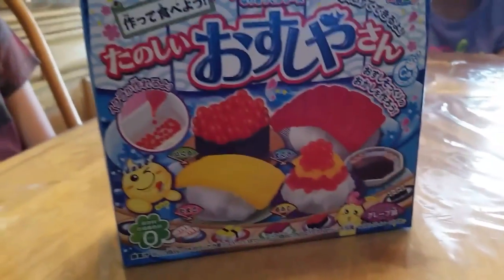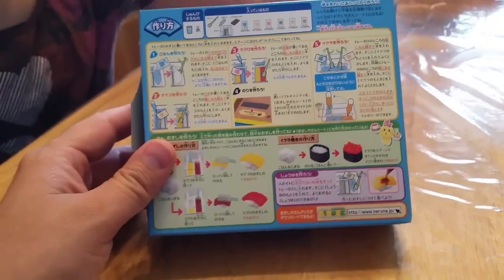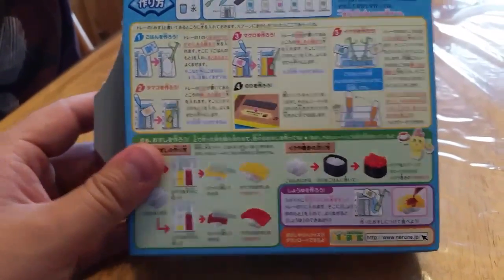If you look at our other videos, we have one of a cheeseburger and that actually tasted like a cheeseburger and it was pretty nasty. You guys need to watch that video — it's hilarious. But this one is some sushi rolls, so let's check it out.